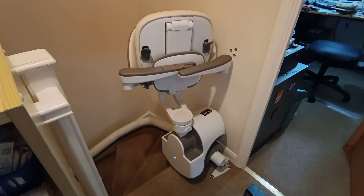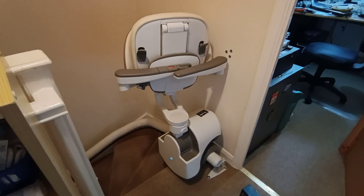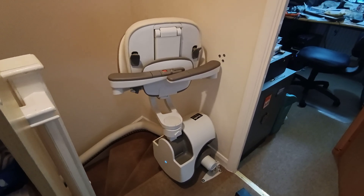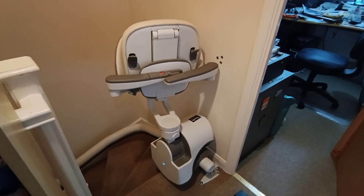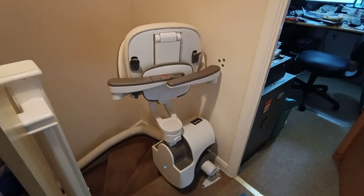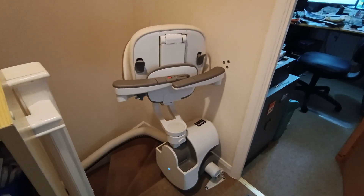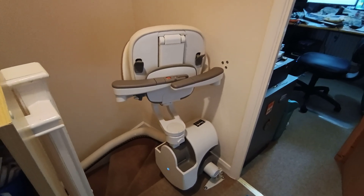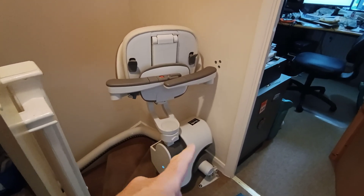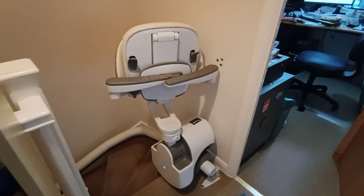Hello, welcome to my video on troubleshooting and battery replacement of the Tyson Krupp Flow X stairlift, also known as the AXS BDD Flow X stairlift. It's the next generation to the Flow 2 as I understand it, and as you can see this part of it is fairly similar to the Flow 2.